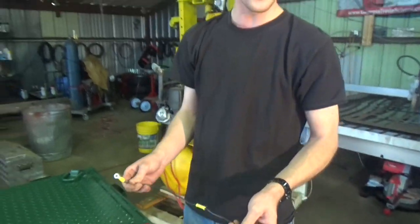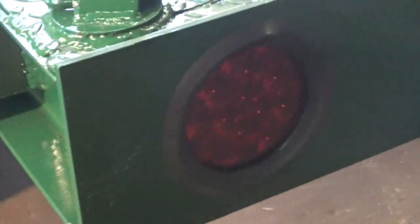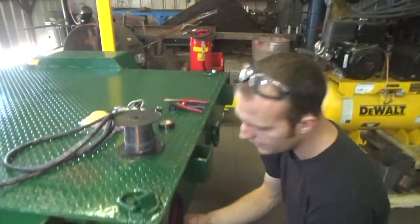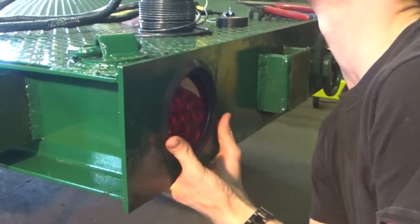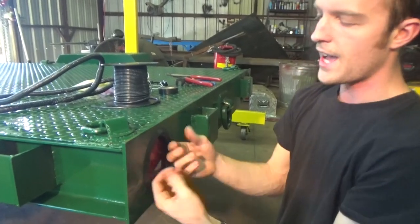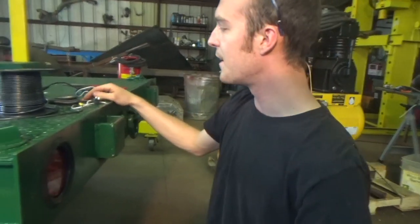Like I said, I'm not an electrician, but normally trailer lights don't really ever have problems — especially if you go all out and buy LEDs like this trailer now has. These are fairly inexpensive, especially ordered online, and they're a standard size. The really great thing is you can just push the light out, undo the quick connect, and pop a new light in if one ever gets damaged. That's another nice little feature.